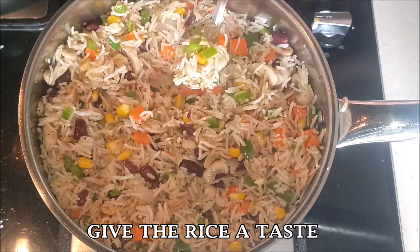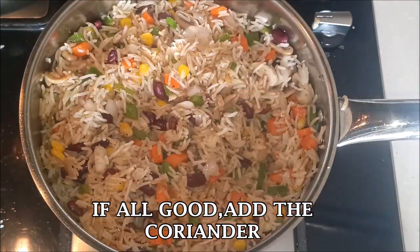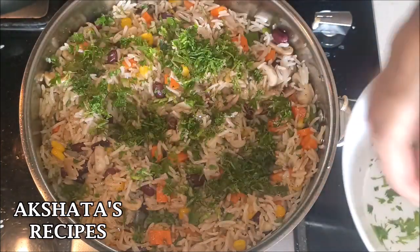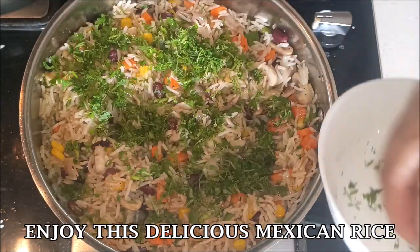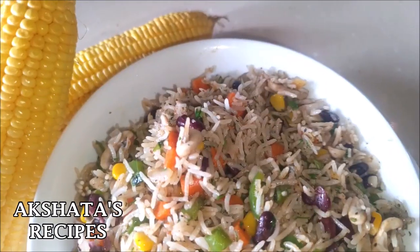Give it a taste test — everything looks good! Now add the chopped coriander and our lovely Mexican rice is all ready to enjoy. Do give this recipe a try, guys; it's really, really delicious.